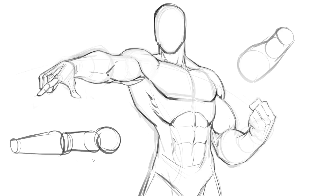Thanks very much for watching. As always, keep drawing, keep having fun, and bye for now.